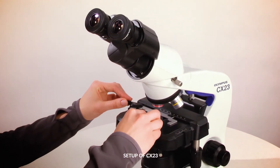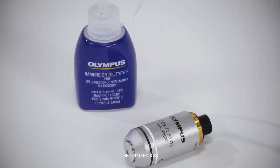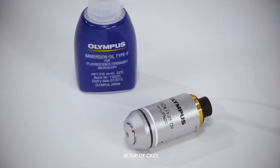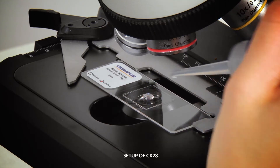Your CX-23 microscope is now properly set up and ready for slide viewing. If using a 100X oil objective, make sure that you add a small drop of oil to the slide prior to use.